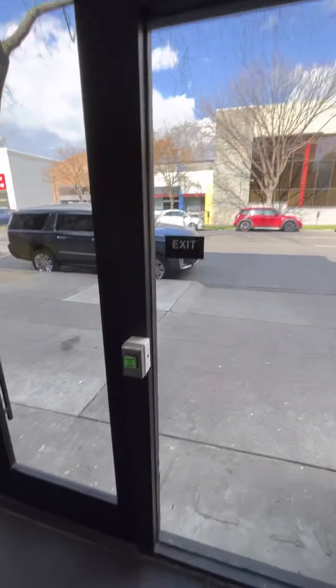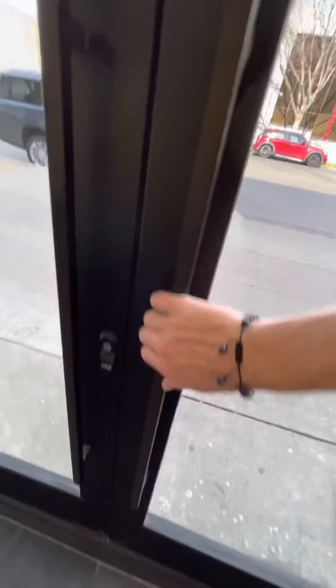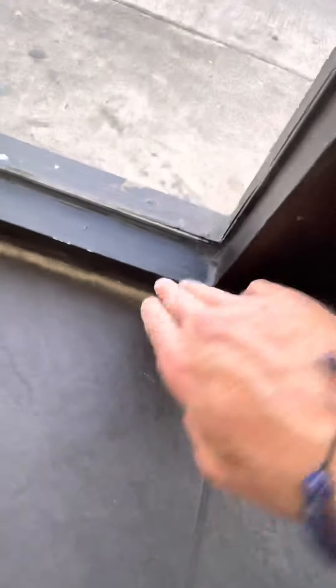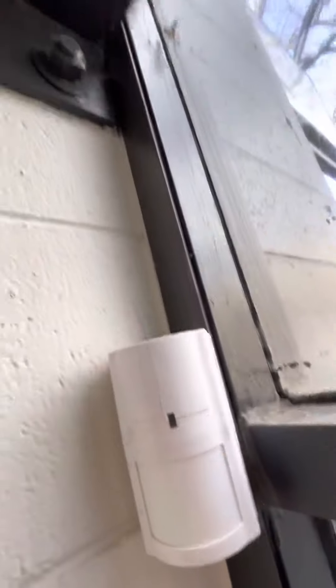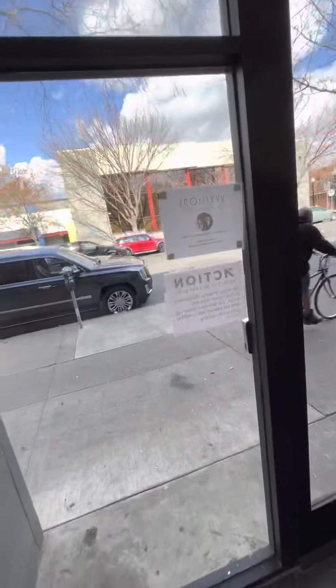These windows need to be done every time — we're here three times a week. Even like this, people touch this, so this needs to be wiped down. The handles need to be wiped down because people touch that every day. Make sure we get all these corners; got to vacuum this stuff and get the cobwebs out of there. You can see there are cobwebs right there, and up here — that is weekly. But cleaning this glass, that's every day.